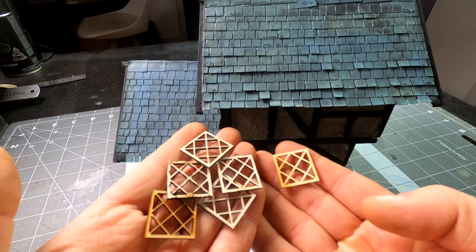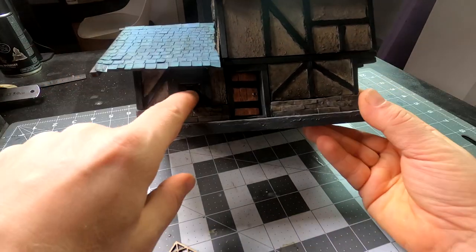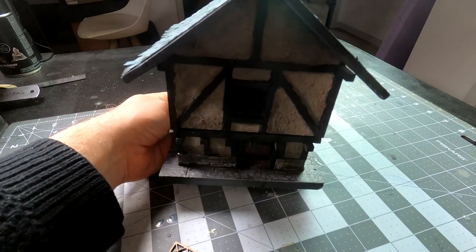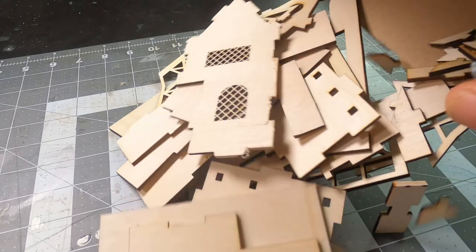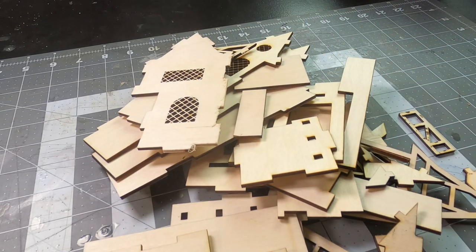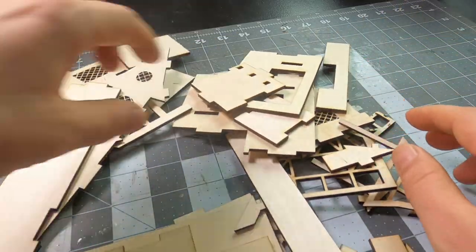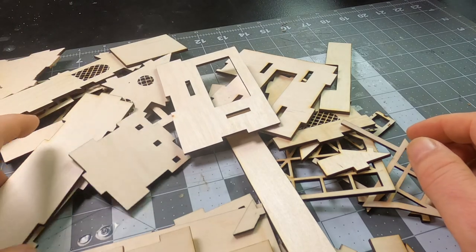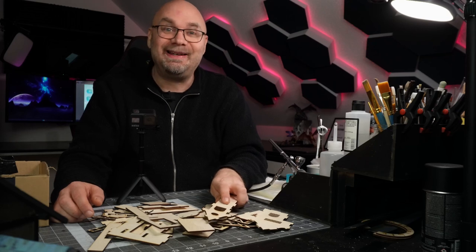I've already cut out a ton of small windows. If you're familiar with one of these houses I built, you can see I've already installed these windows in here, just as an upgrade for these tiny houses. This is the full kit of this medieval house and I will make some heavy modifications to it. But as a base foundation, I think this is a great idea. So let's get started.